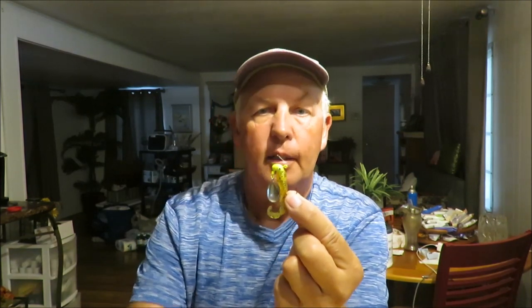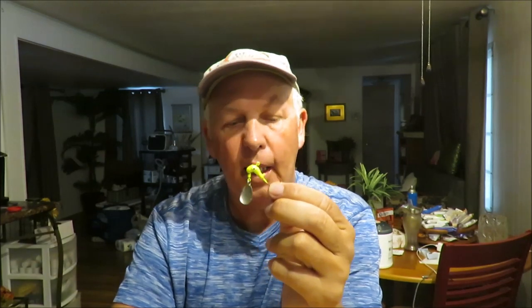The next lure on the list of best bluegill and panfish fishing lures is the Blakemore Road Runner. It's basically a lead head jig with a spinner off to the side. The spinner adds a lot of flash, vibration, and some color to the lure. This is probably better known as a crappie fishing lure and it's excellent at that. I use it very often here in Florida when slow trolling the deep channel edges. You can also cast it out and retrieve it. This is the 1/8 ounce size.